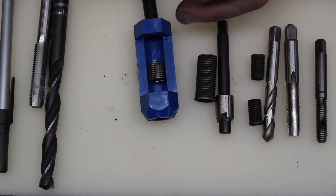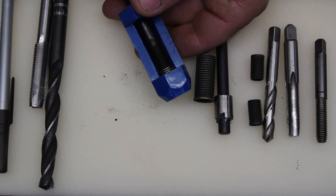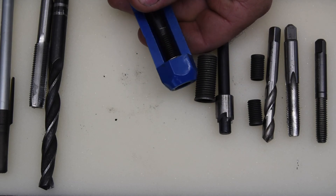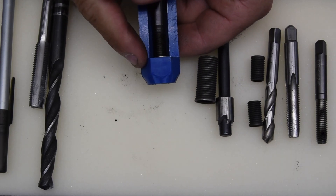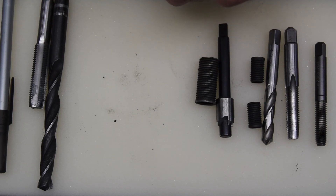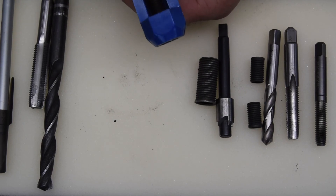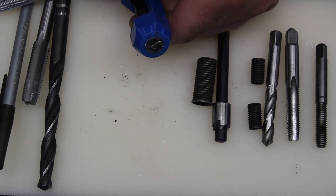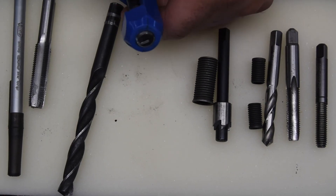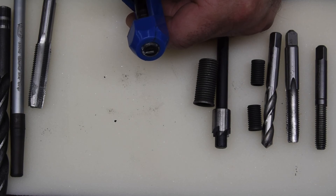In larger diameters like 10 millimeter, they make a tool to help install the coil that pre-compresses the spring. You install the coil spring in the tool, put the driver into it, and start to turn it — you can actually feel it compressing. On the inside it's tapered and threaded, so as it's being turned the coil starts to come out the other side in a compressed form, making it easier to install into the hole we've threaded with our STI tap. Sometimes you don't need this tool and you just screw it in, but it is an option.